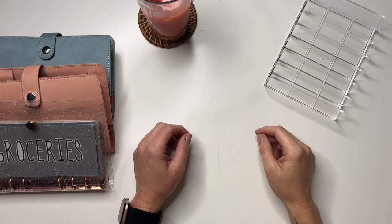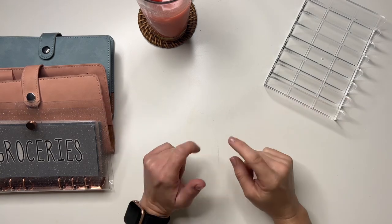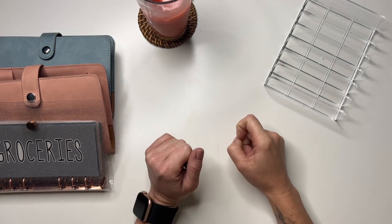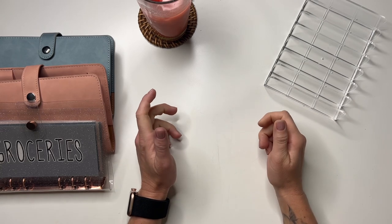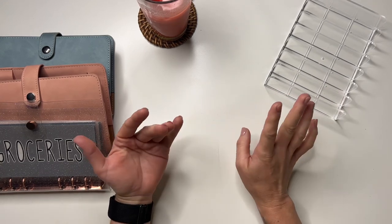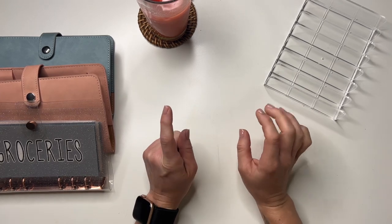Hey friends, welcome back to my channel. Today's video, we are going to be cash stuffing June, the third week of June. We're stuffing monthly expenses and some sinking funds. If you're new here, hello, welcome. My name is Kristen. On my channel, I do cash stuffing, weekly cash stuffings, weekly check-ins, and monthly budgeting videos. So if you like that type of content, definitely smash the subscribe button and come hang out with us.